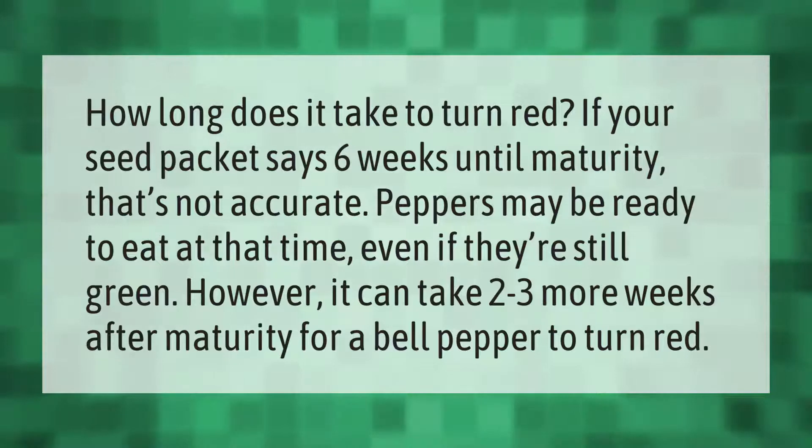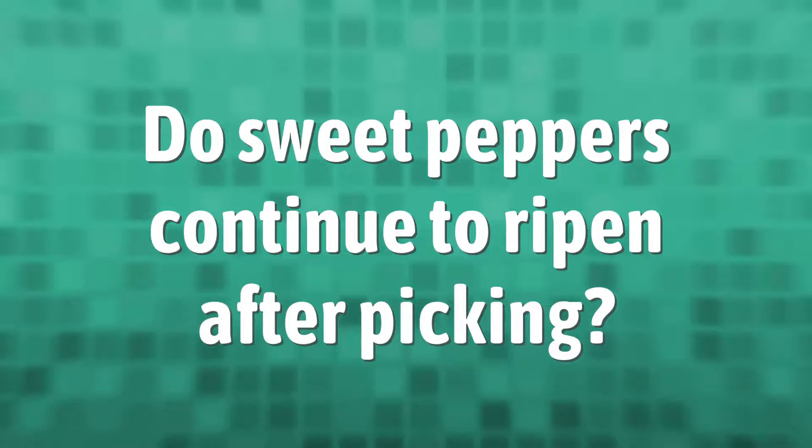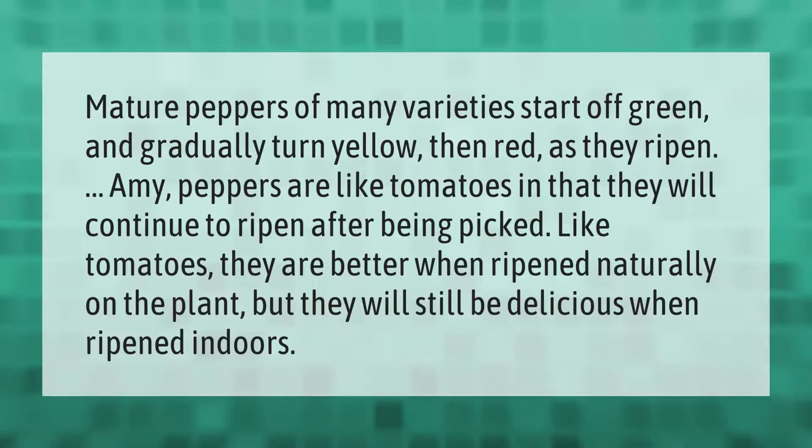Mature peppers of many varieties start off green and gradually turn yellow, then red as they ripen.